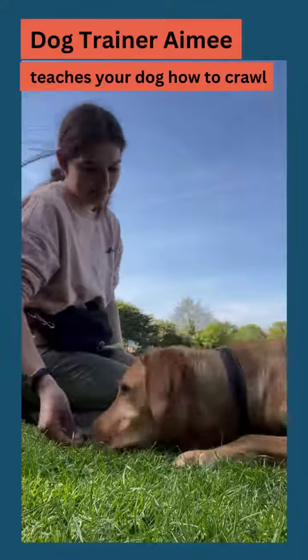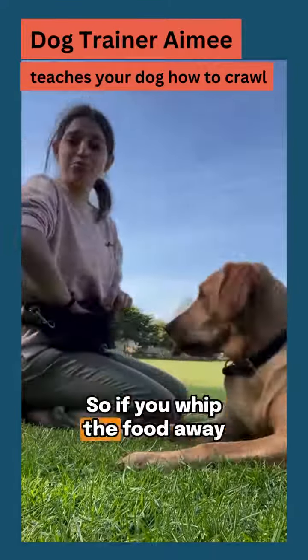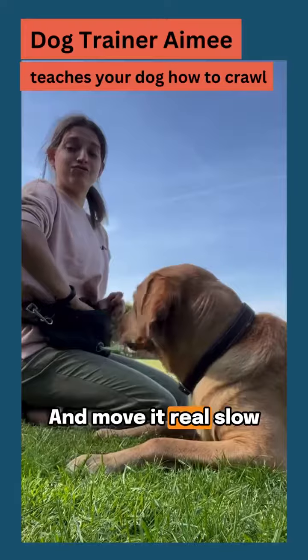Hi everyone, it's Amy the dog trainer and Charlie is with me today and we are going to be showing you guys how to teach your dogs to do a crawl. So Charlie is in a down and what I'm going to do is pop some food on his nose and reward him with this food every single time he moves his front feet.